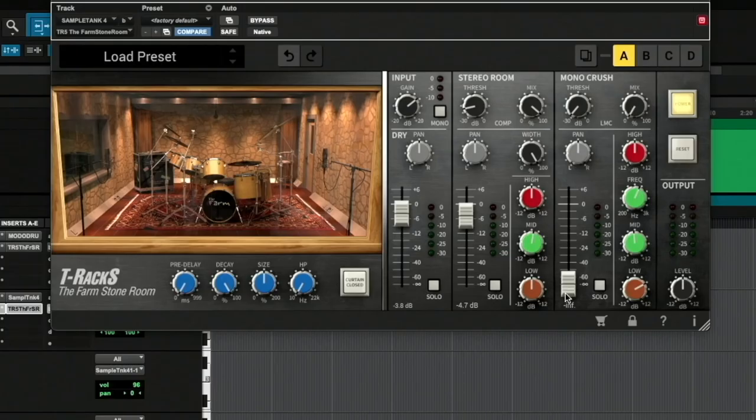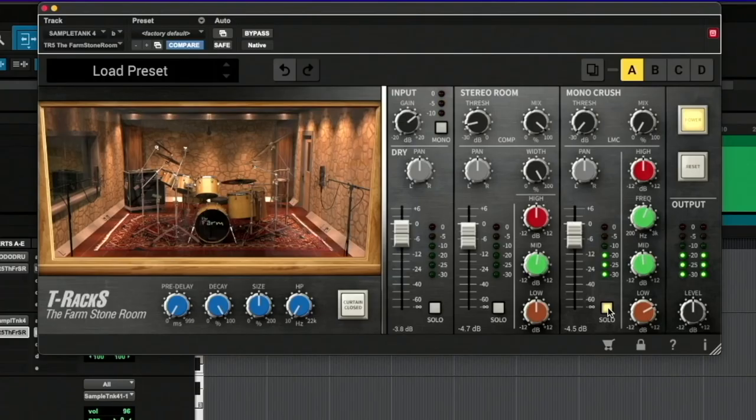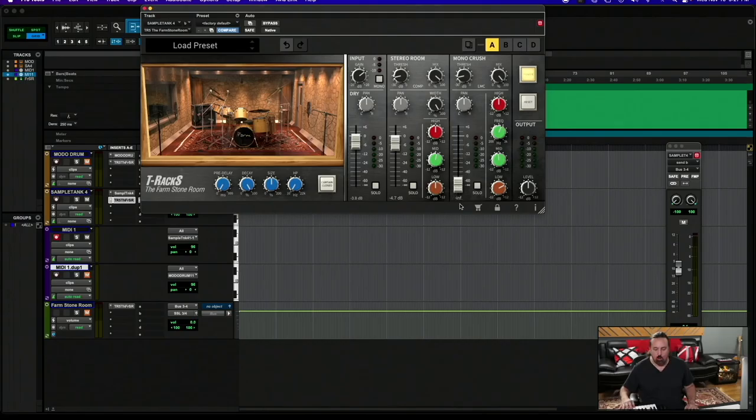Now I'm going to bring in the mono crush without any compression on it. If I want to just hear it solo on its own, it sounds like this. If I want to add the listen mic compressor — this is why it's called mono crush — it's like a smashed drum sound. On its own it kind of sounds cool, but when you blend it in it gives the drums a certain weight, growl, and intensity. So I'll take the solo off and bring in the level gradually with compression.